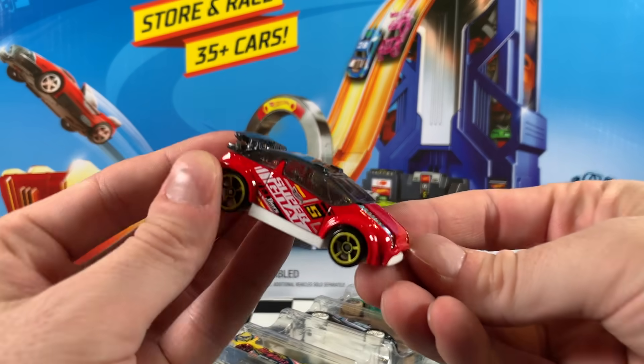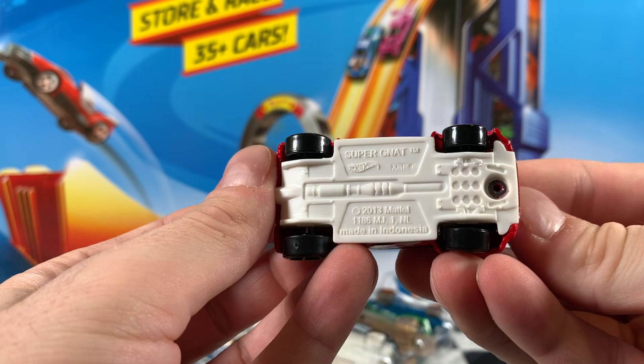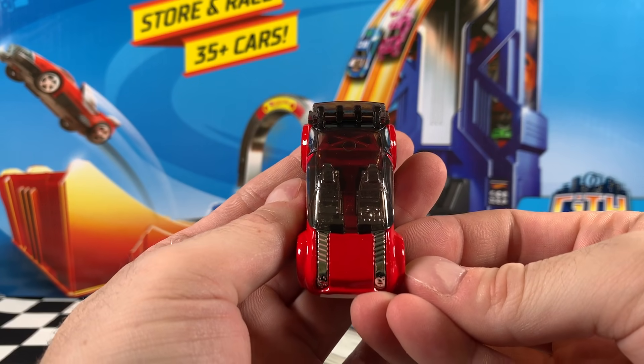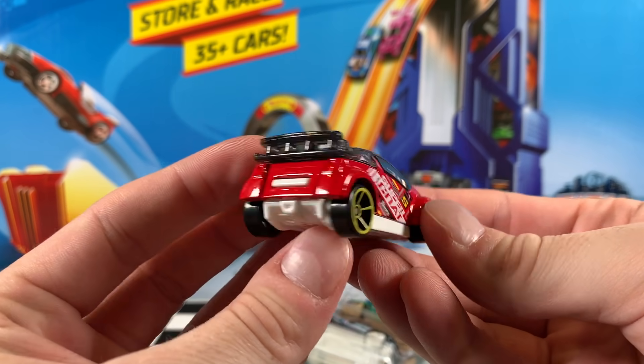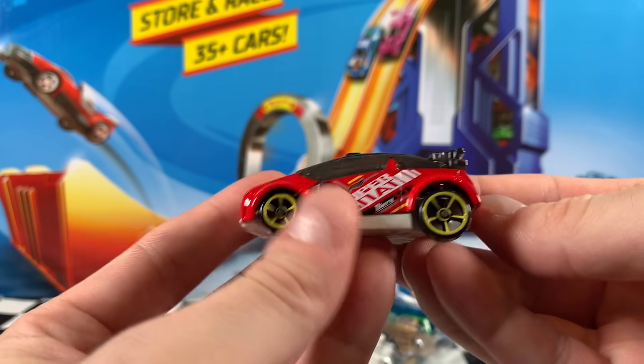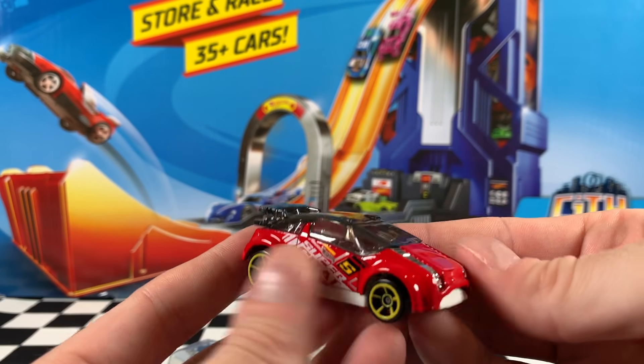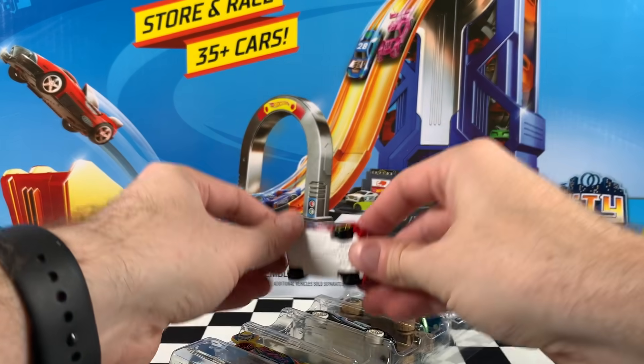Now this next car — this is my favourite of the pack. I really like the size of it; it's really cool and small. Nice white base and it's got a red paint that's pretty cool. Tinted window, chrome interior, yellow OH5 wheels. Something about this little cute car just stands right out and it's my favourite of the pack.